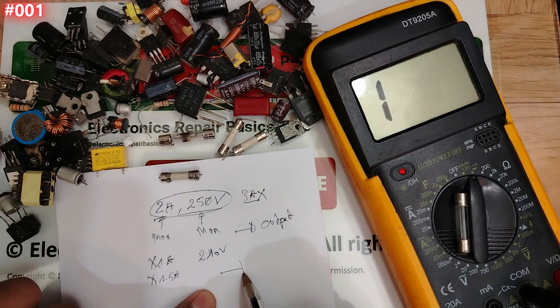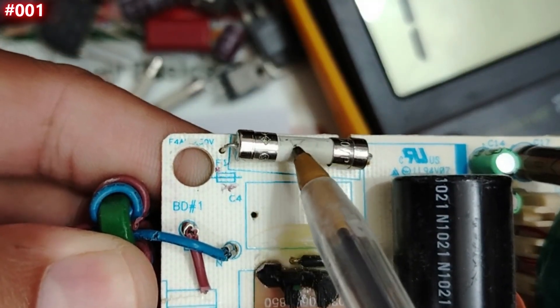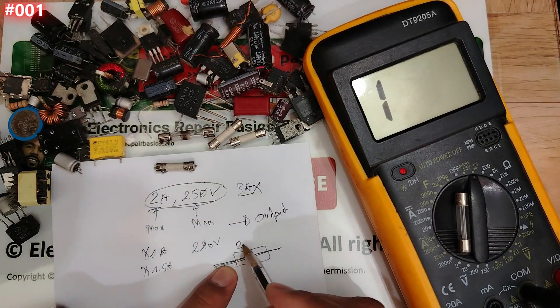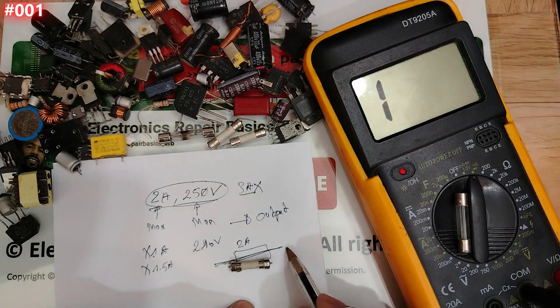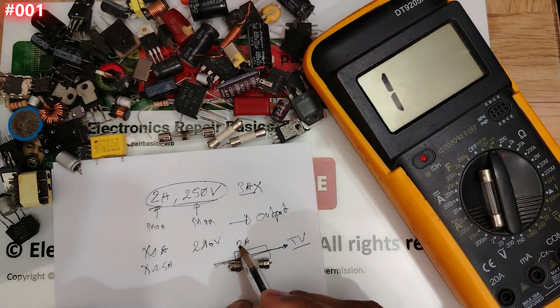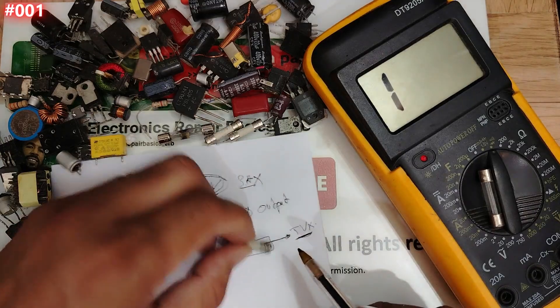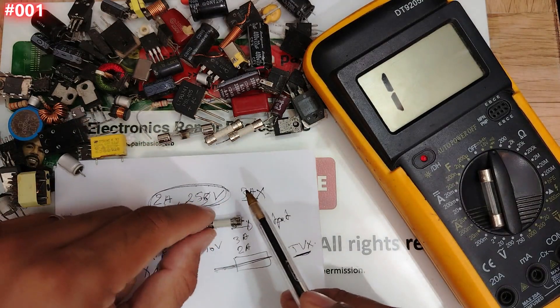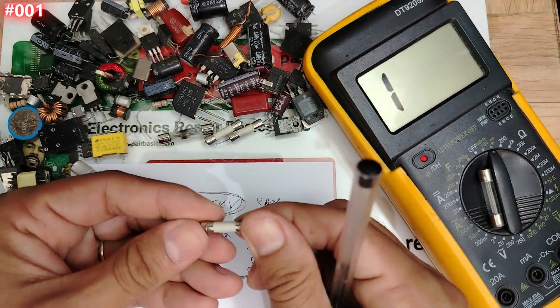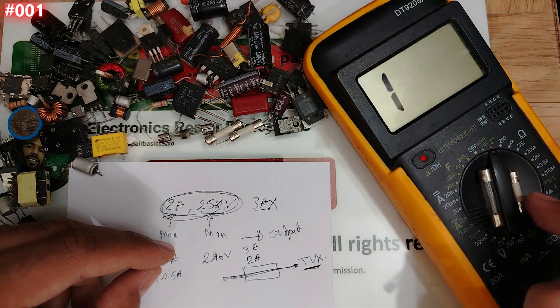If you use 3 amps when the rating is 2 amps, you will damage the output device. Here on the board we can see the fuse symbol — F1. This is a 2-amp fuse. If you have a TV or any device on the output and you use 3 amps instead of 2 amps, you can damage that device. Always stick to the characteristics: 2 amps, 250 volts — replace with the same.